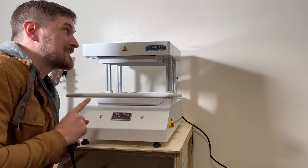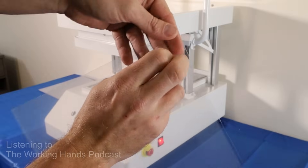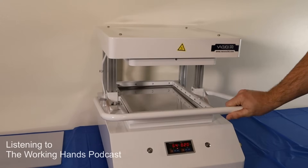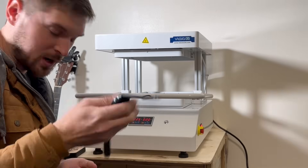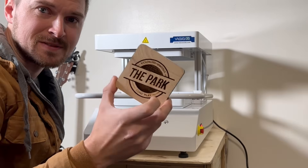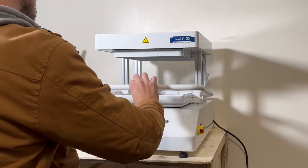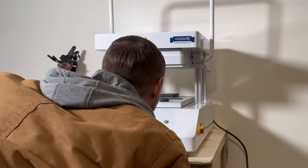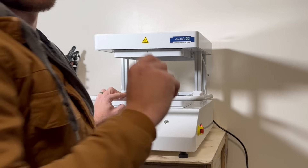Here is my first attempt using the vacuum former. I'm going to put in a smartwatch, a key, and one of these wooden coasters that I'm making. So it's at 230 degrees. I'm going to go ahead and lift it up into position and set my items in here. Twenty seconds. It looks good. Turn off the heater, turn on the vacuum. That was super cool.